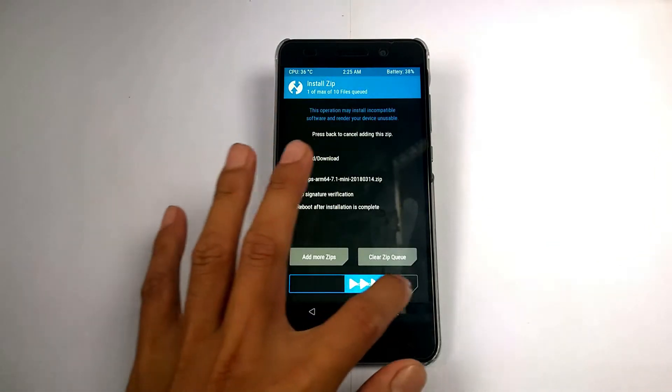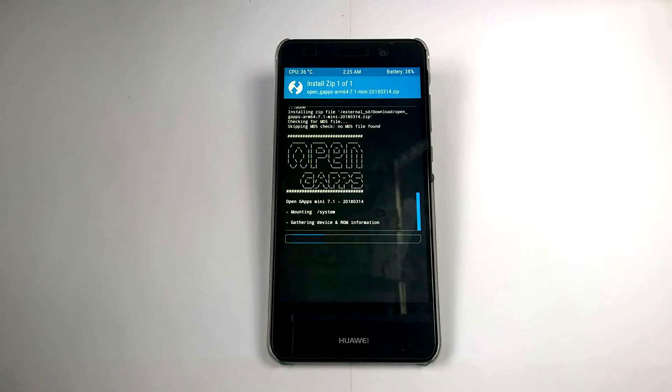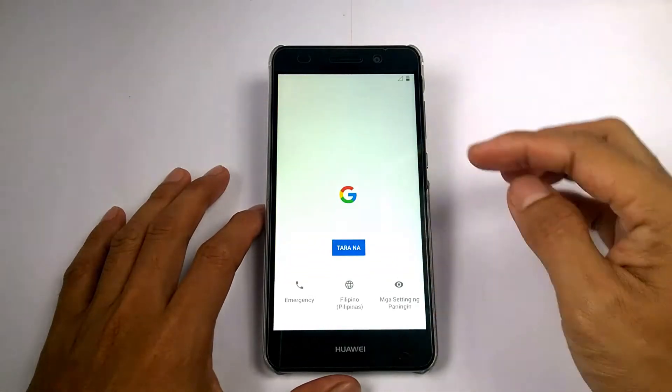And of course installing the OpenGApps as well. After all that, you will see the boot animation — be patient because it takes a lot of minutes to boot up, then complete all the setup.